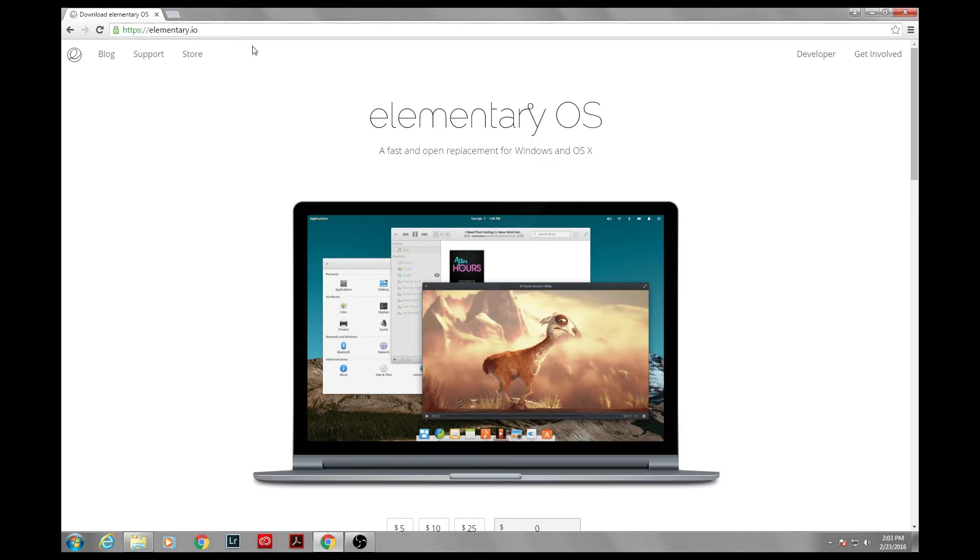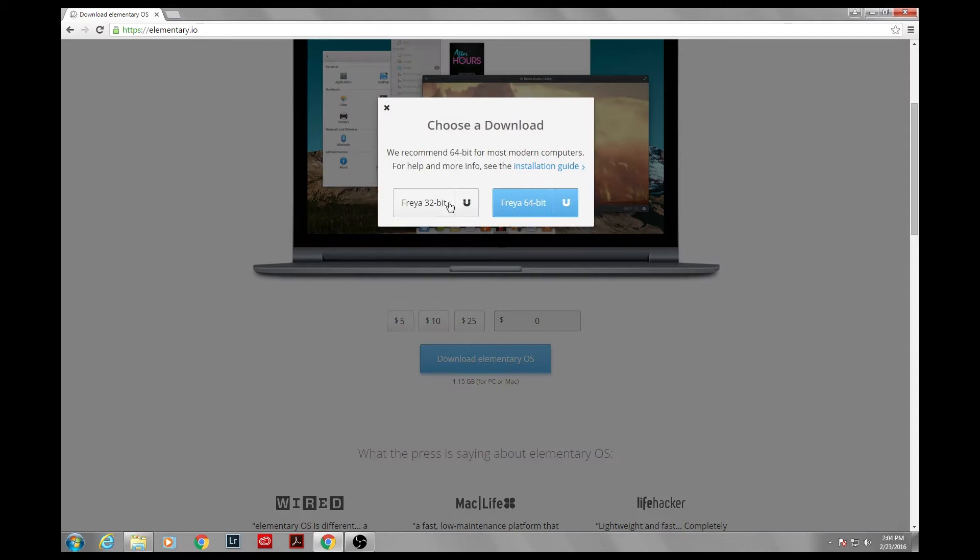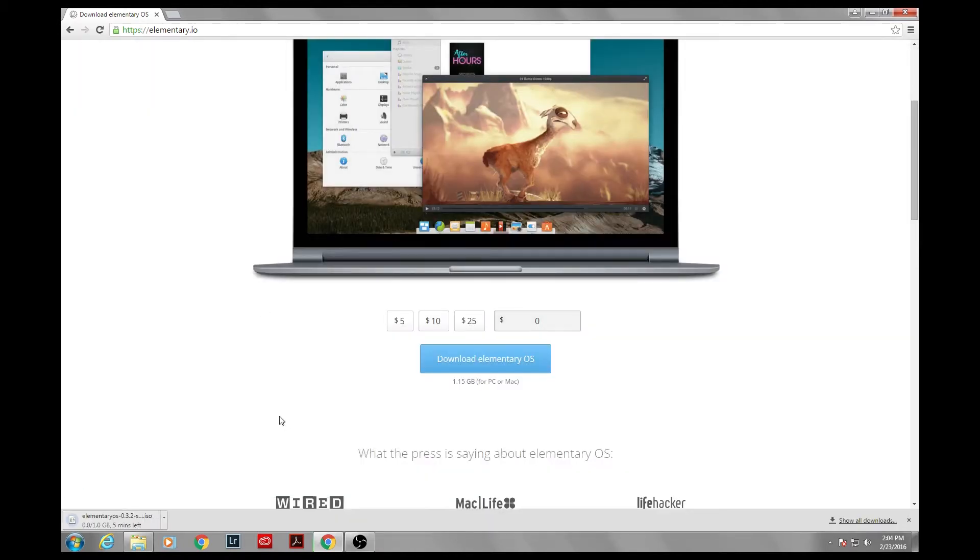Navigate in your web browser to elementary.io. It'll ask you to give some money — we're going to put in a value of zero dollars just to start out. If we like it, we can come back later and give some more, but we'll just put in zero for now. Then click the blue button. We want 32-bit because our CF-29 does not support 64-bit, so just click that to download. It's over a gigabyte, so it can take an hour or more depending on your connection speed. We've already downloaded this in advance, so I can go ahead and cancel that.